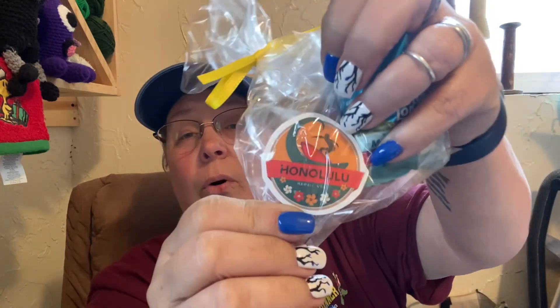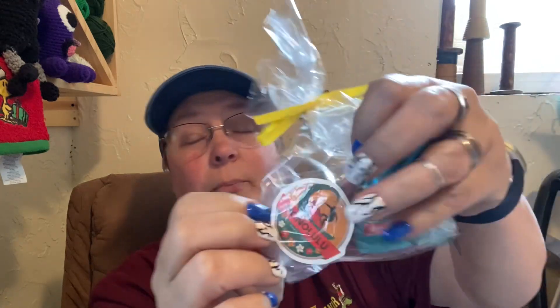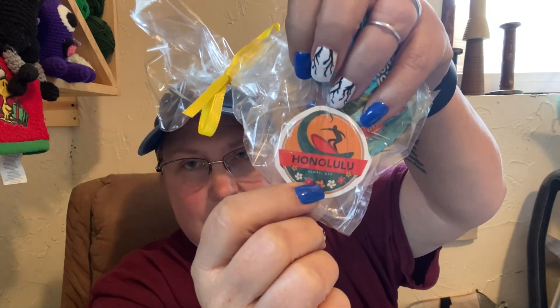So the extras you get are in a crinkly bag. You get a little thing of macadamia nuts and a sticker. I think the stickers are all either state or — this one says Honolulu, which I'm going to do that thing called the Zoom of where the National Park is. Underneath Honolulu, it does say Hawaii, USA. That's pretty cool.